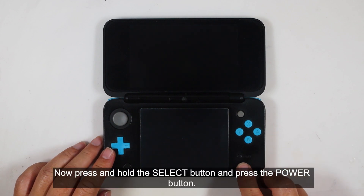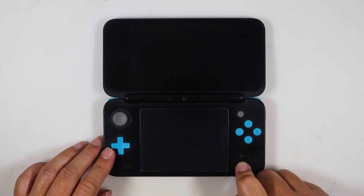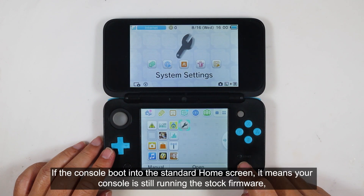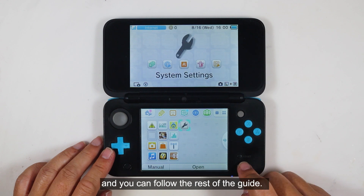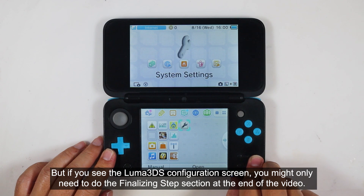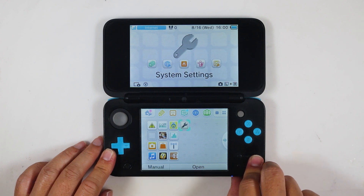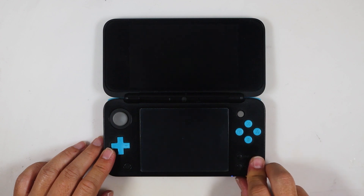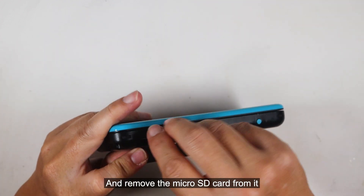Turn off the console. Then press and hold the select button and press the power button. If the console boots into the standard home screen, it means your console is running stock firmware and you can follow the rest of the guide. But if you see the Luma 3DS configuration screen, you might only need to do the finalizing step section at the end of the video. Now turn off the console and remove the microSD card from it.